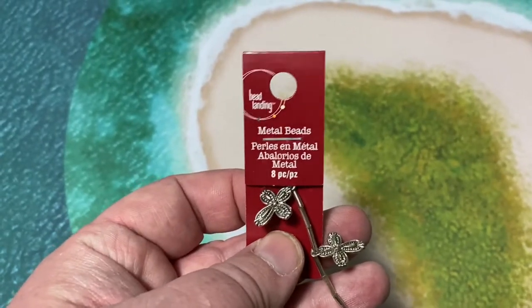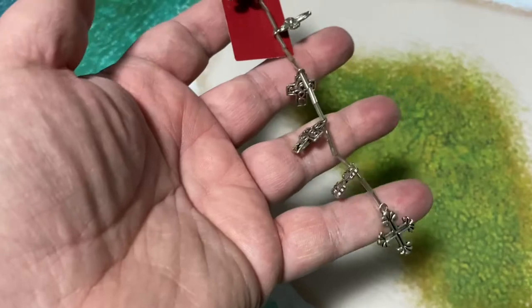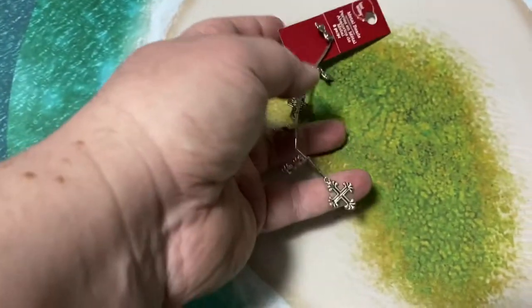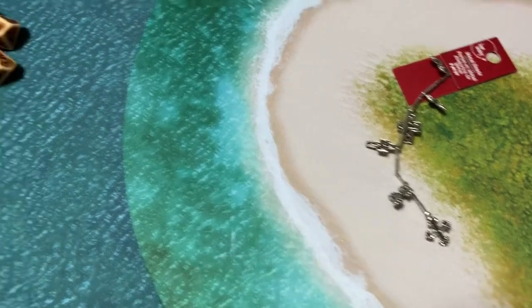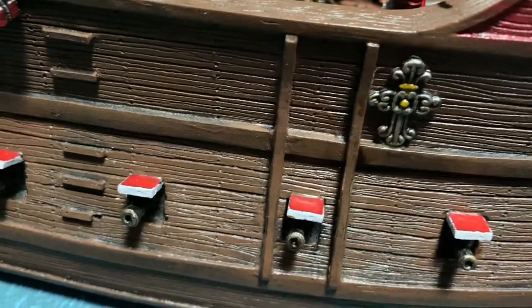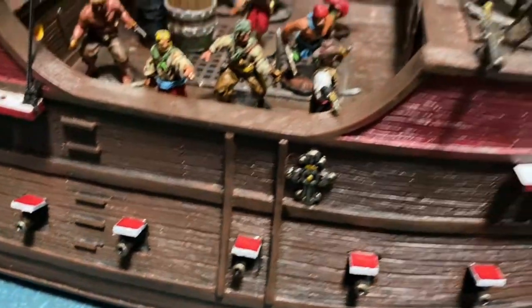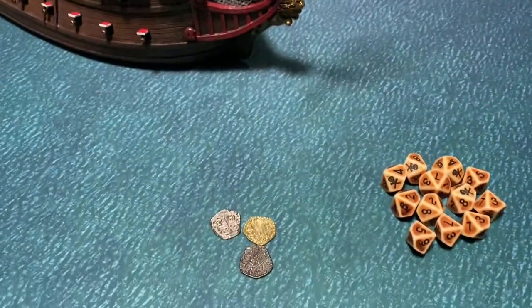I wanted to show you this quickly — some jewelry I found at Michael's. I like to go to the jewelry section to find things; I used crosses from there on my church. I took some and put them on the Galleon. I have that same decoration on the Tartana, and I wanted them to match as a fleet — so they have matching symbols.